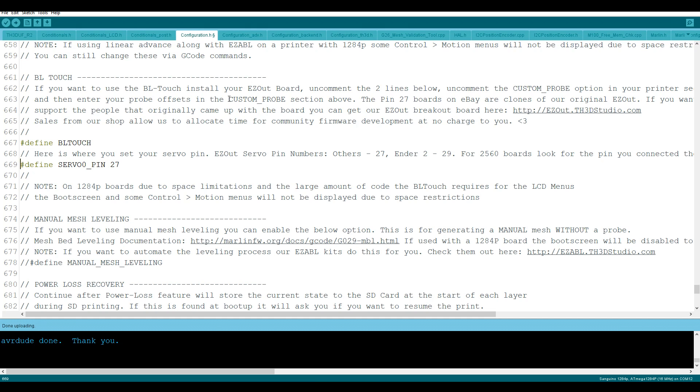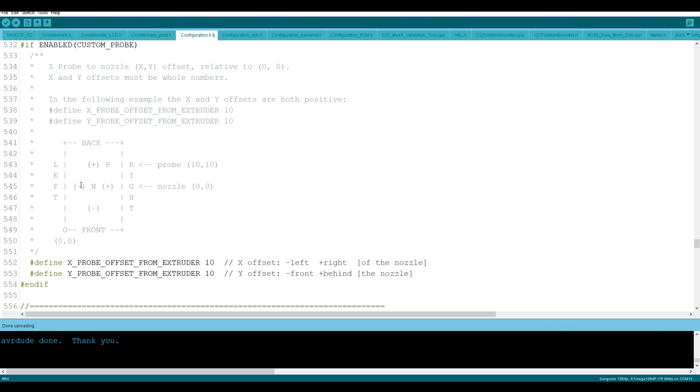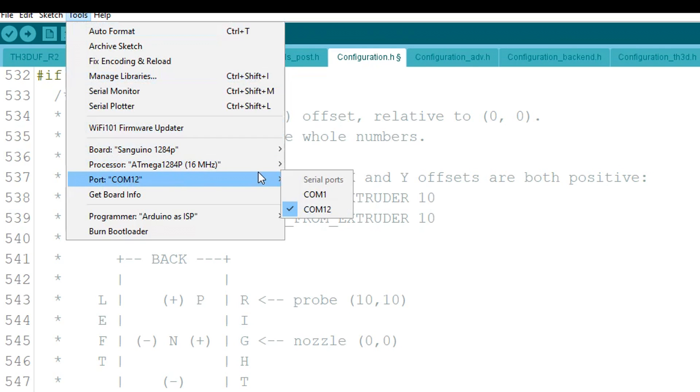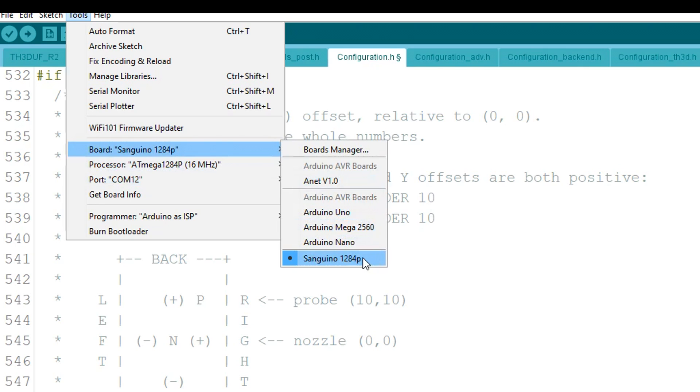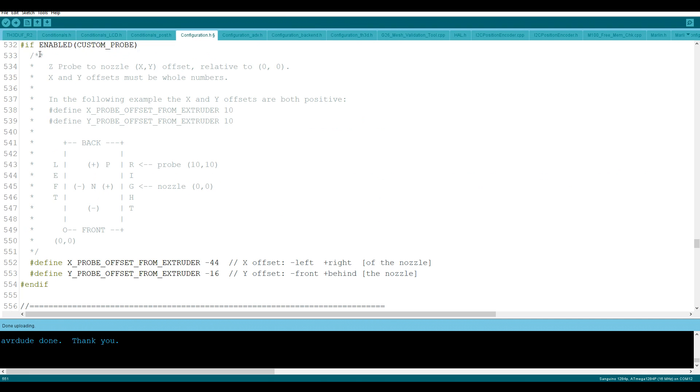As it says, we need to enter our custom probe offset in the section above, so let's scroll up until we get to the section "if enabled custom probe". I measured my probe to the left 44 — you can see it's a minus here so I'm going to change this value to minus 44. And I measured my probe out in front by 16 — so as we can see it's a minus, that's going to become minus 16. We need to make sure we have our correct COM port selected, our board set to Sanguino 1284P, and our programmer set to AVRISP mkII. After this we can simply click upload.